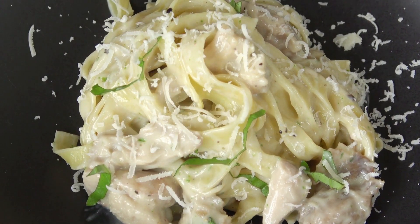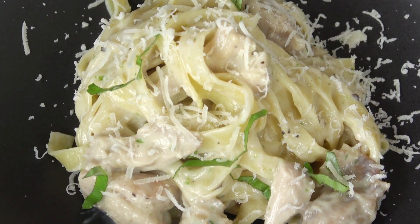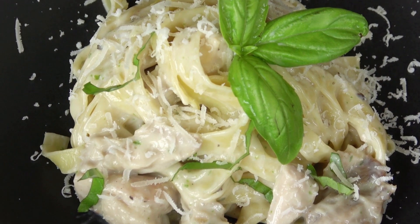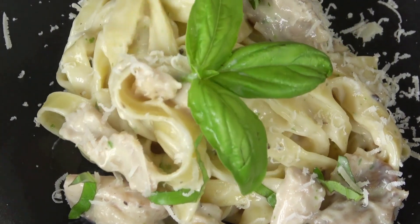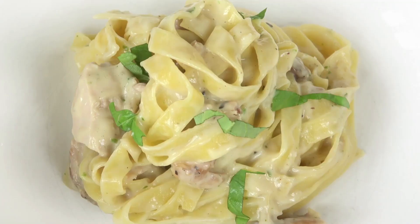Consider getting some vegetables? When the pasta is finished cooking, add a few generous handfuls of spinach and some grape tomatoes that have been cut in half. Toast some panko bread crumbs in a skillet with butter to add some crunch if you're lacking it. Any pasta can be used for this approach — the extra texture makes it taste even better.